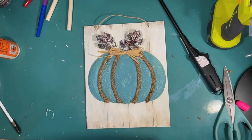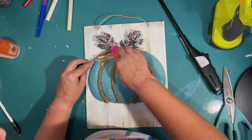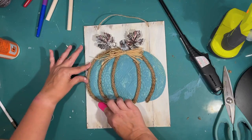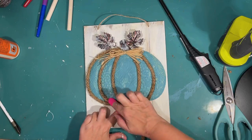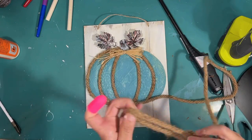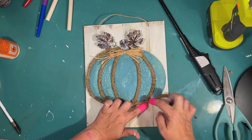I was thinking that if I went around the pumpkin with rope too and some hot glue, that would also help to secure the pumpkin to the sign. So I'm starting at the top, hot gluing right there at the seam between the metal pumpkin and the sign. I think it totally gives it a finished look and it's functional too. I'm being careful around the little bumpy parts along the bottom, trying to get it as tight as I can, using hot glue one little section at a time until I make it all the way around.